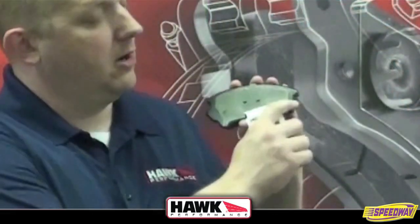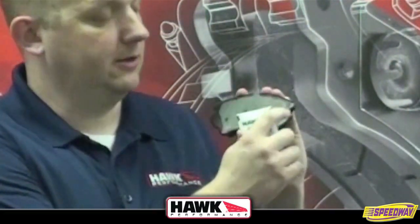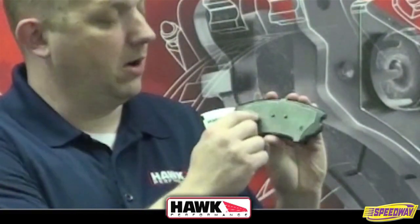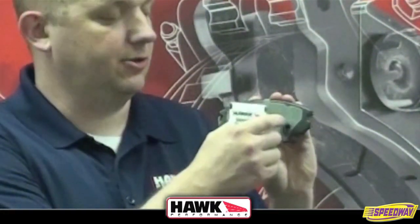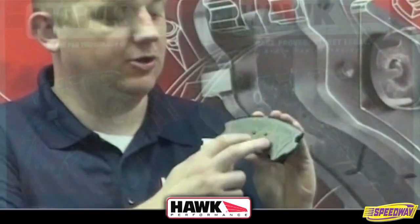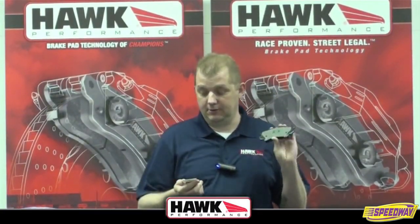The grease is designed to go anywhere the abutments rub — so anywhere there's steel-to-steel contact in your caliper or on your backing plate, anywhere that your pad itself touches your piston clip. You want to make sure that you lubricate the back of the pad. Specifically, the grease pack will tell you that you're going to use about one to two grams per pad.